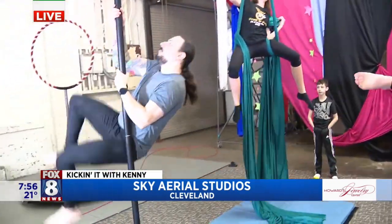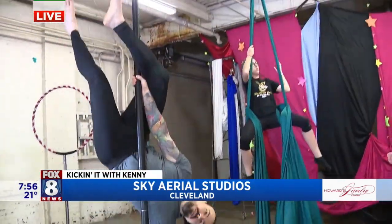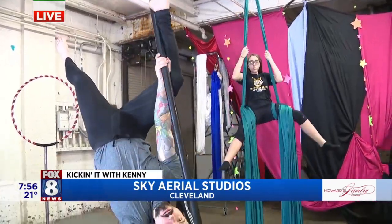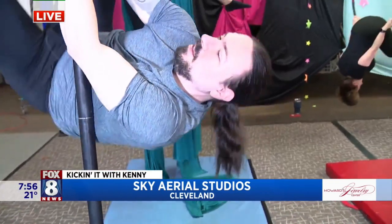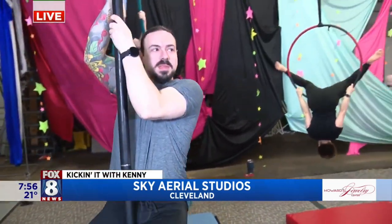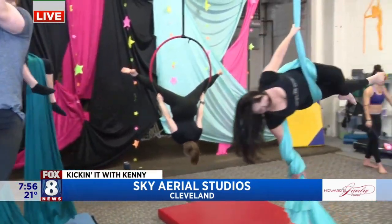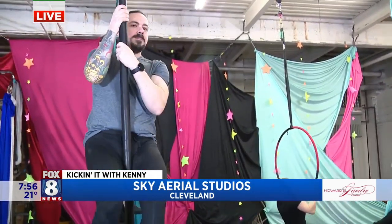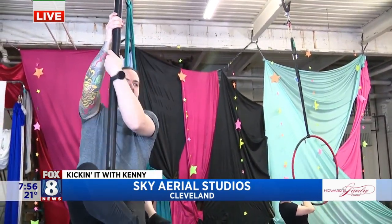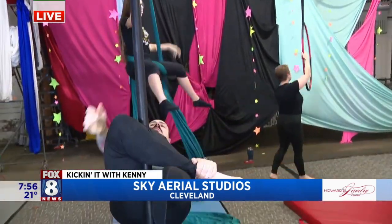And over here on this bar, that's another interesting exercise — it's called the flying pole. Flying pole exercises are another amazing use of your own body weight. You can really see the upper body work, and there's definitely ab engagement when he's moving across.